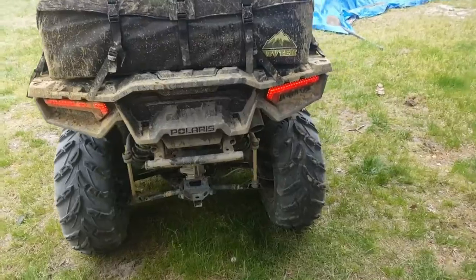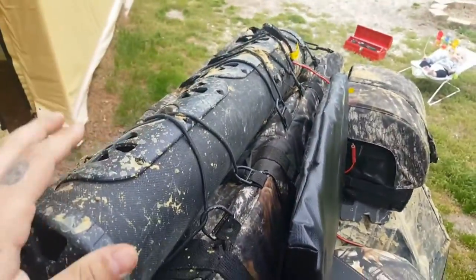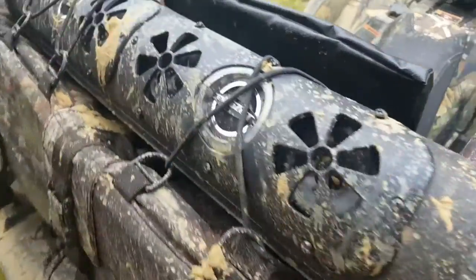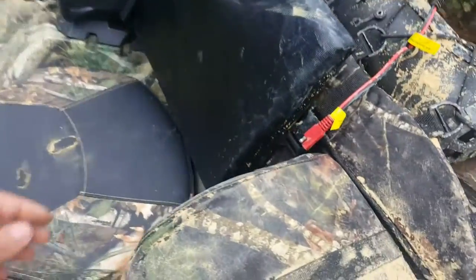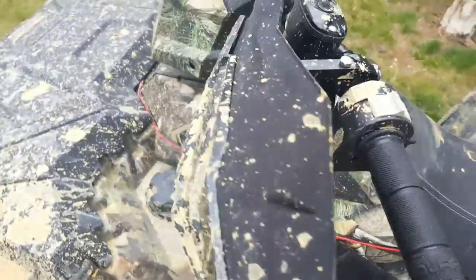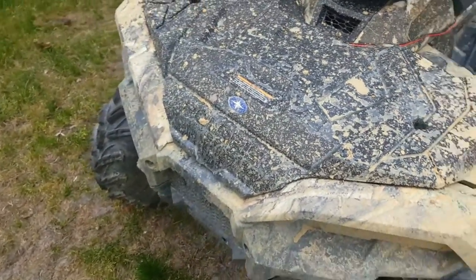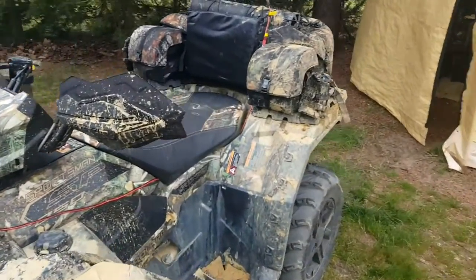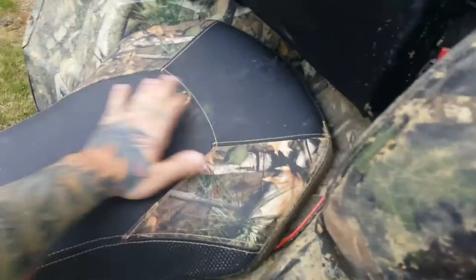I'll be making another video once I get everything set up. I'm gonna move this — it's called the bazooka party bar. I got it disconnected right now but the wires run into the front. I'm gonna permanently mount it in the front. I got a rack coming and the LED bar, so I'll be making another video and adding it to this one.